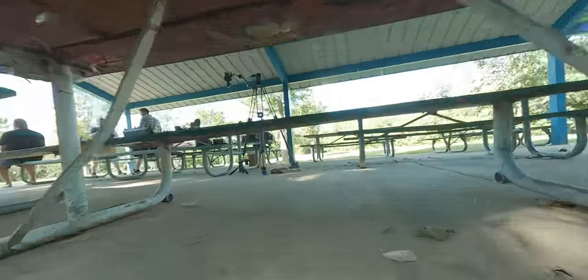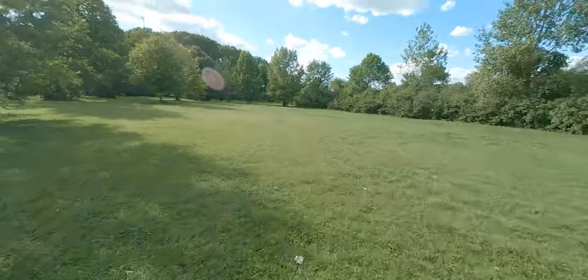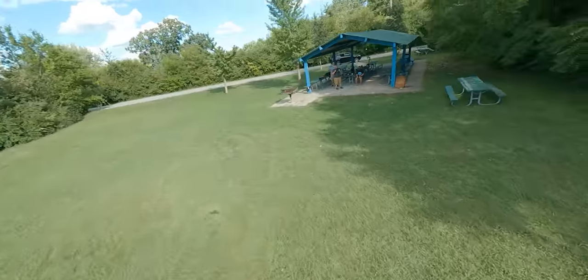For example, you could be doing a CineWhoop flight indoors somewhere and need to pop out a window and then chase a car. With a squirt, you're not going to necessarily be able to keep up with the car, but because this is pretty close to five-inch performance in a CineWhoop package, you get pretty close to being able to make those kinds of really dramatic shots.